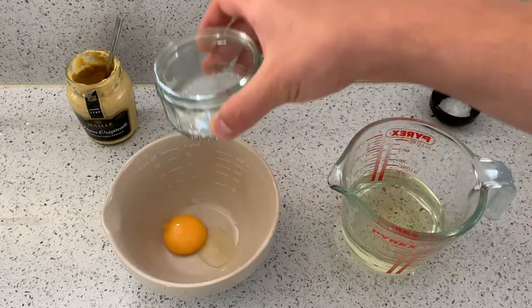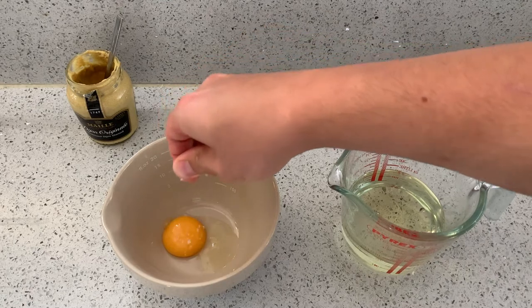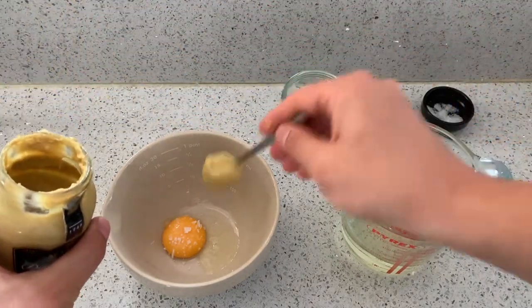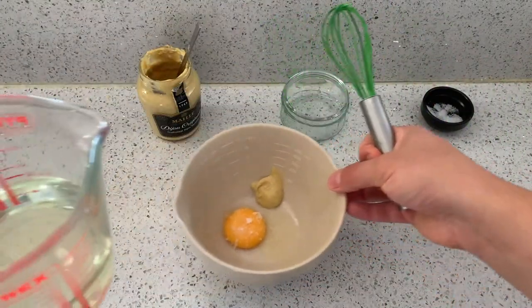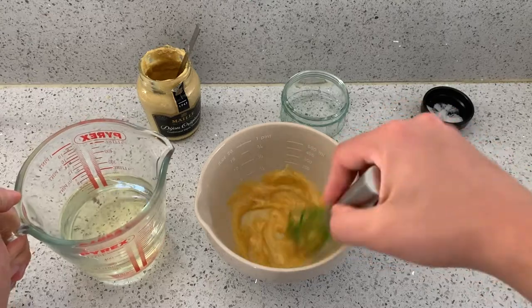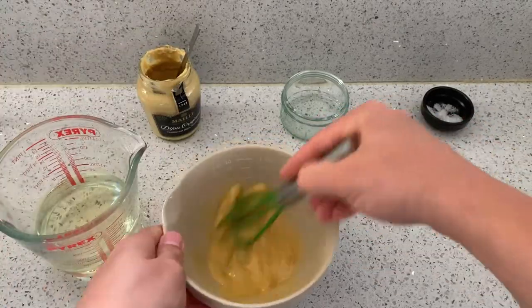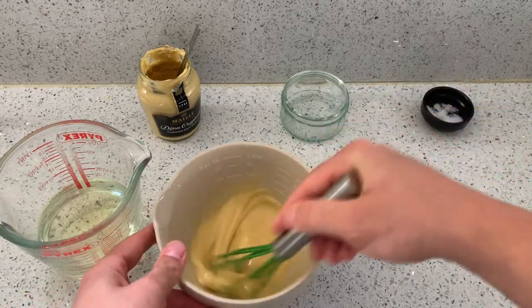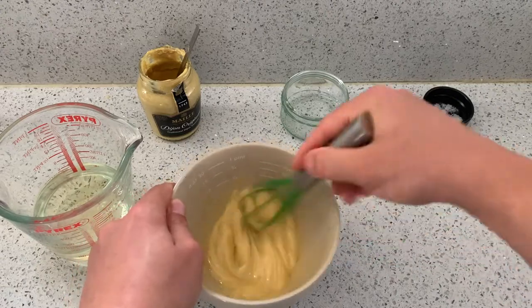To begin, we'll need an egg yolk. Season it with a very generous pinch of salt and a teaspoon of Dijon mustard. Then go in drop by drop with the oil. Once you've got a more or less stable emulsion that is thick and whitening, you can start being a little more generous with how much oil you're adding — but still go little by little so that you don't have too much risk of it splitting.